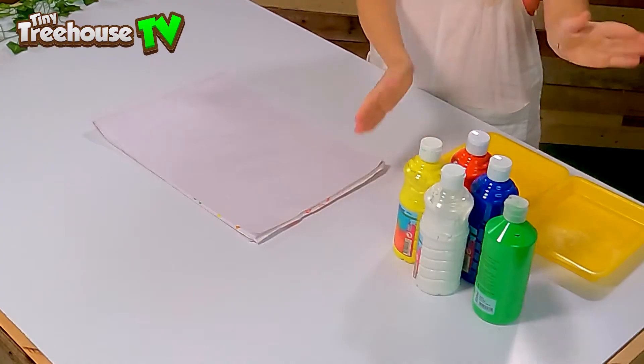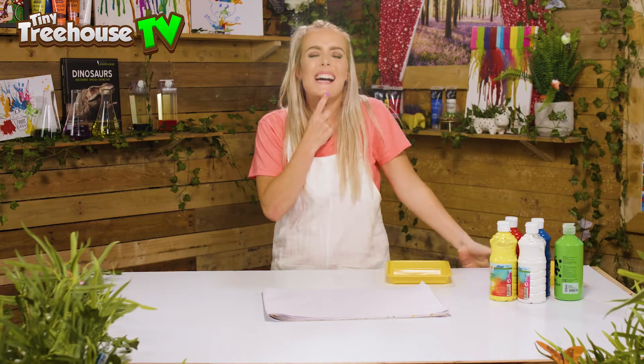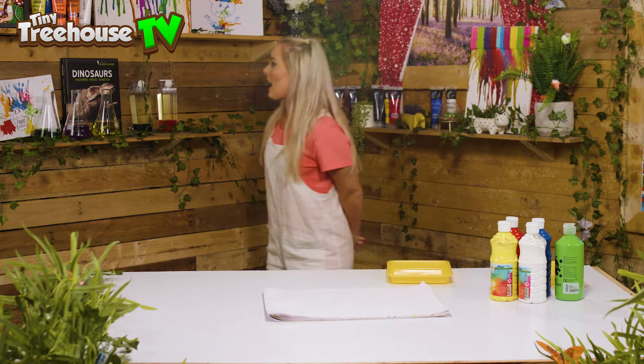For today's arts and crafts you will need some paints, a tray, some paper, and of course your fingers. Now I need a little bit of inspiration as to what I'm going to paint, so I'm gonna have a little nose around the tree house and see what I can discover. We've got more paints this side.